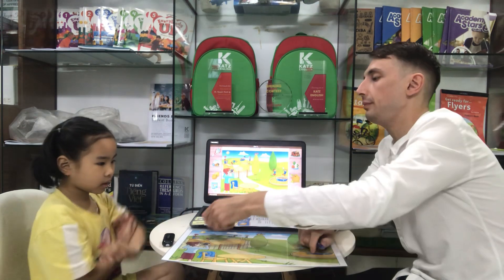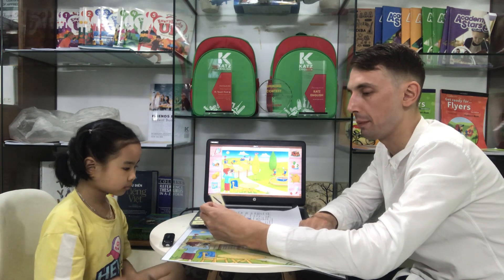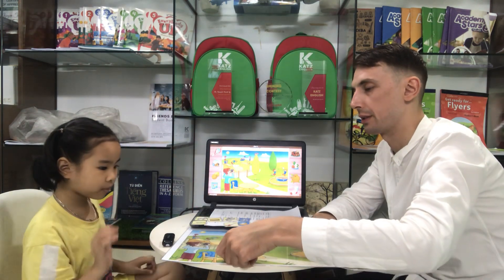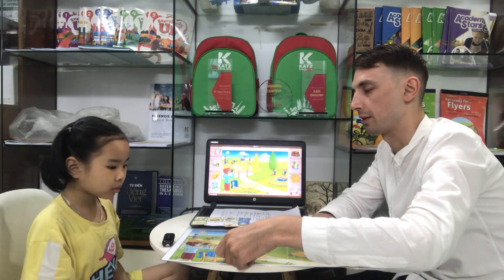Now, look. What is this? This is a pencil. Pencil. Okay. I put a pencil on the table. I put a pencil on the table. Okay.